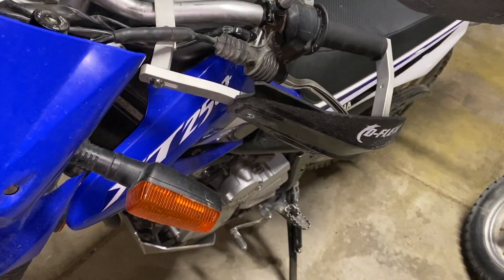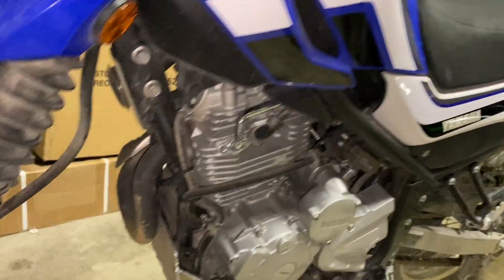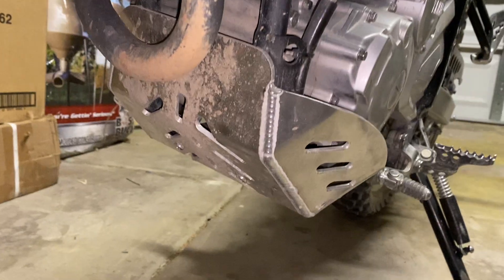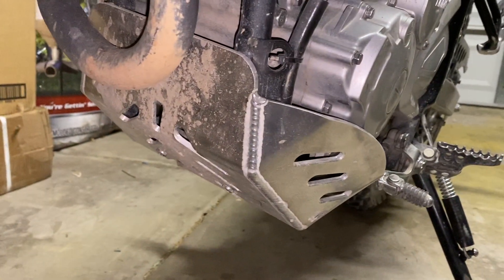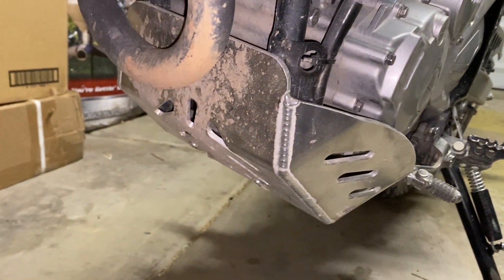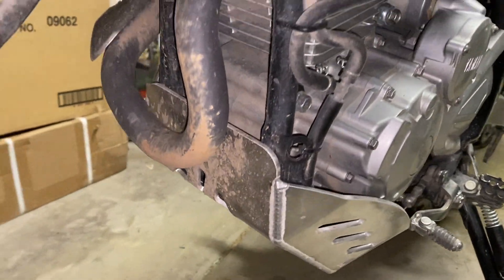Here I am again with my XT250, ready to put on another mod. What I've got so far is the skid plate that I put on in my last video — you can see it's pretty dirty, it's gotten some wear. As I've hit rocks, I've heard some pretty loud clangs from down there. I don't know if it would have broken anything, but I was glad to have it on when I heard that.